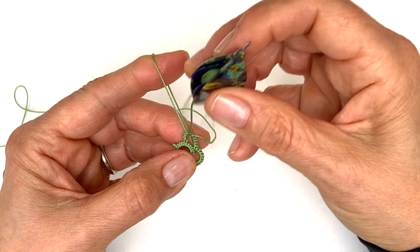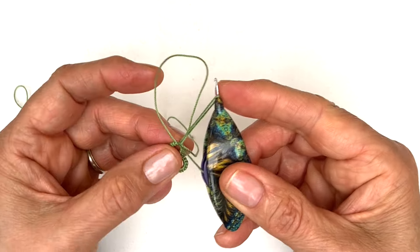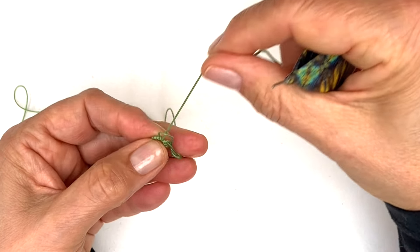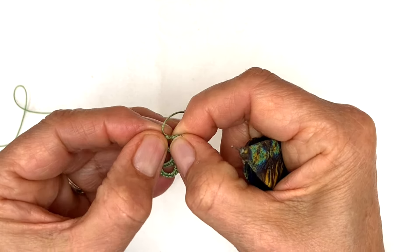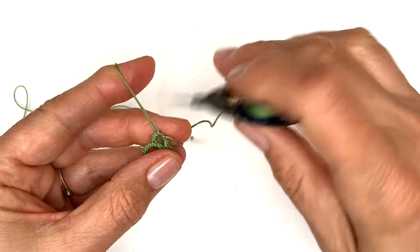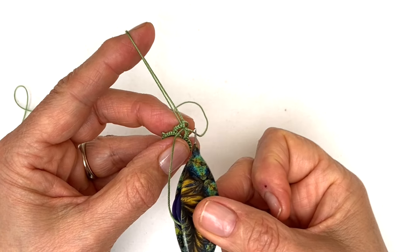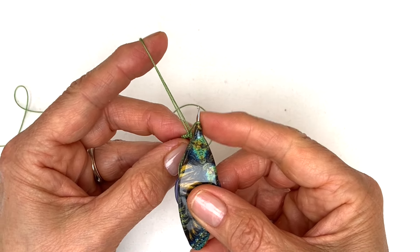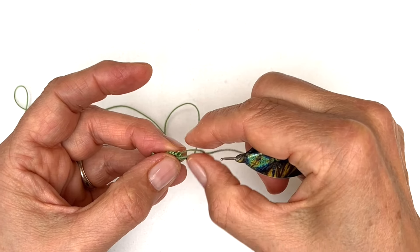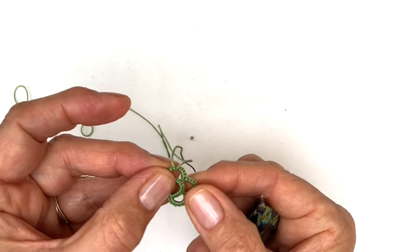Grab the thread, pass your shuttle through it, tighten till you have a small loop, pop the loop to the back. Pass your shuttle through but hold around the neck. Pass your shuttle through, tighten the first half and then the second half. For the last stitch, pull to make a little gap around your finger, grab through, pass your shuttle through, make a small loop, make it pop to the back by pulling with your index finger. Grab it and keep it around the neck of the shuttle, pull to tighten the first half, pass your shuttle through, tighten the first half and pull to tighten the second half.